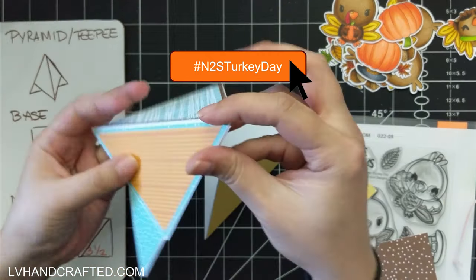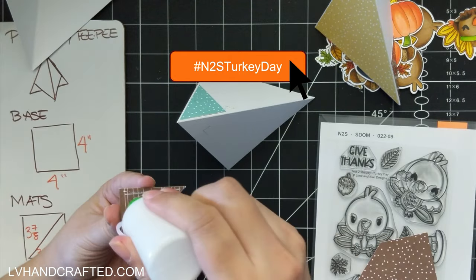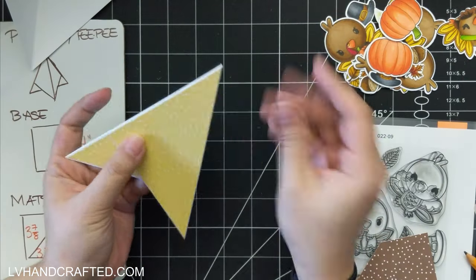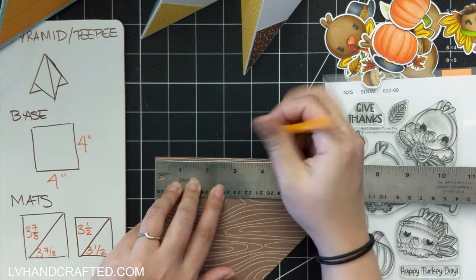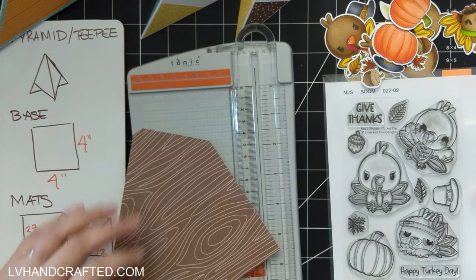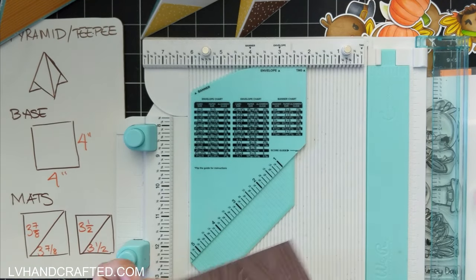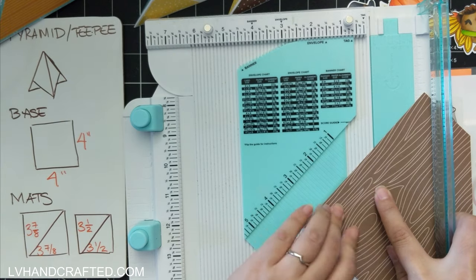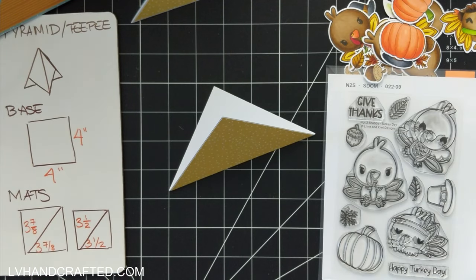As I mentioned, I'm part of a hop. The hashtag is n2sturkeyday — you'll want to search for that here on YouTube and you'll see all the amazing inspiration my teammates have created featuring this stamp and die set. Be sure to check out everybody's video, like and leave a comment, and subscribe to our channels as well. When you're done hopping, return to any of our videos and find the Rafflecopter link in the description box to enter for a chance to win the gift certificate that the Not Too Shabby Shop is giving away.